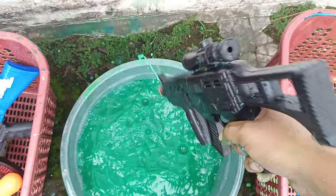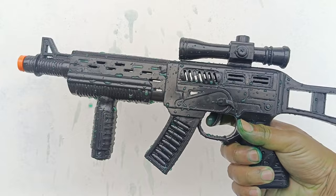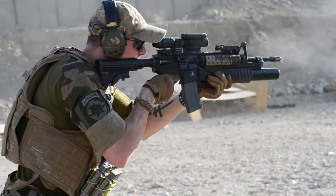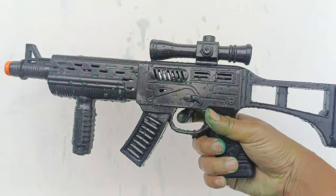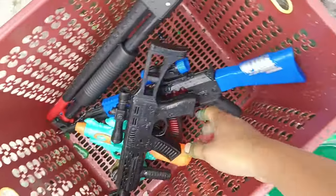Wah, sudah bersih teman-teman! Lihat — ini adalah mesin gun teman-teman! Wih, mesin gunnya keren sekali. Warnanya hitam, black. Wih, nice!